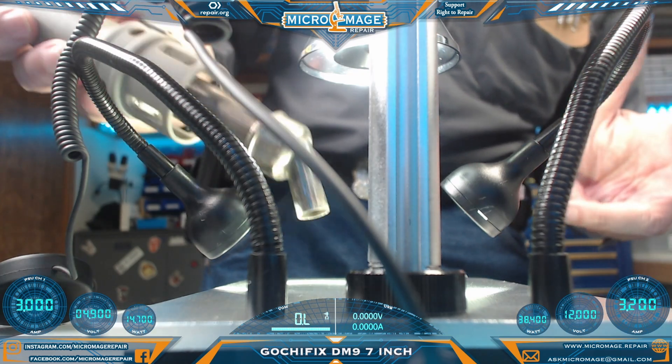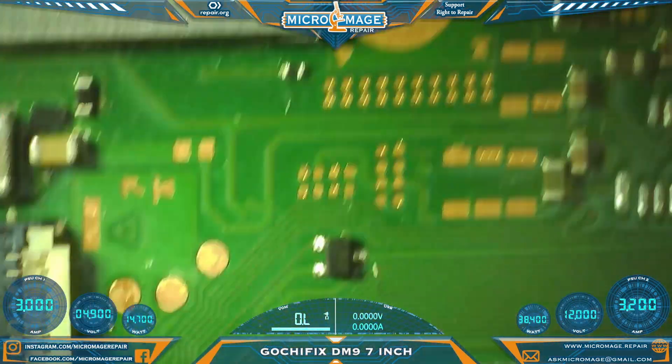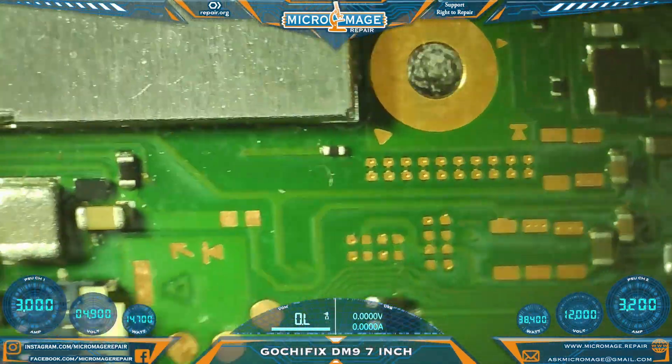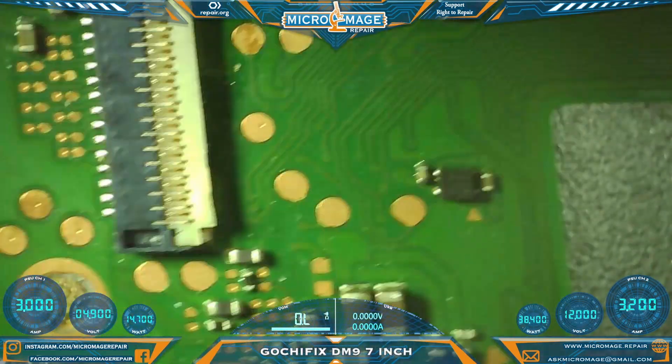Getting bigger boards is going to be problematic. It does hook to the computer, and I have to say the quality is not that bad — it's actually pretty good. Getting a little bit of tearing when you move the image, but it's not horrible.